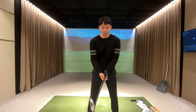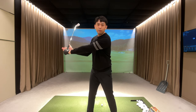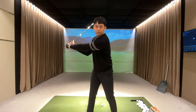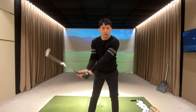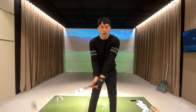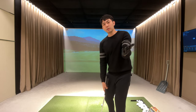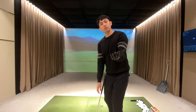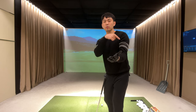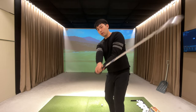At the top of the backswing we're roughly going to have an L position with around 90 degrees of angle, and from this position all our arms should do in the downswing is go from an L position to an L position. We're going to have a natural release where my lead hand slightly turns over and supinates, and in my follow-through position the logo of my golf glove should be pointed behind me and slightly towards the ground.